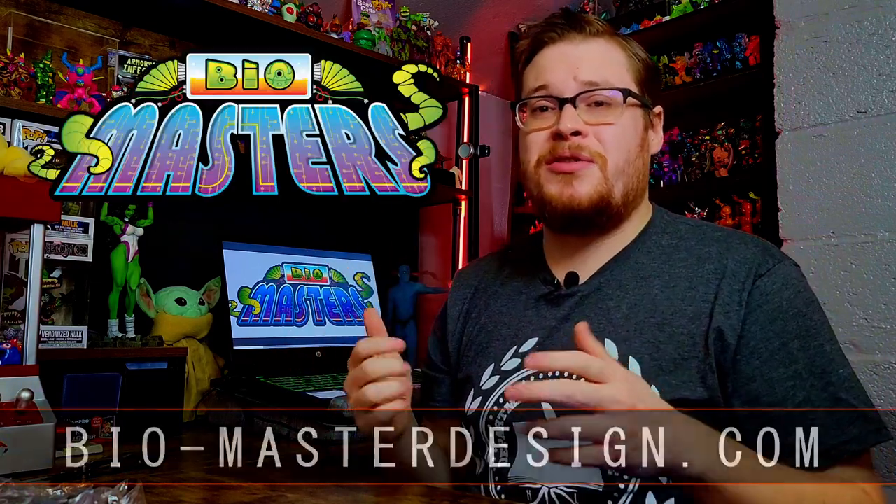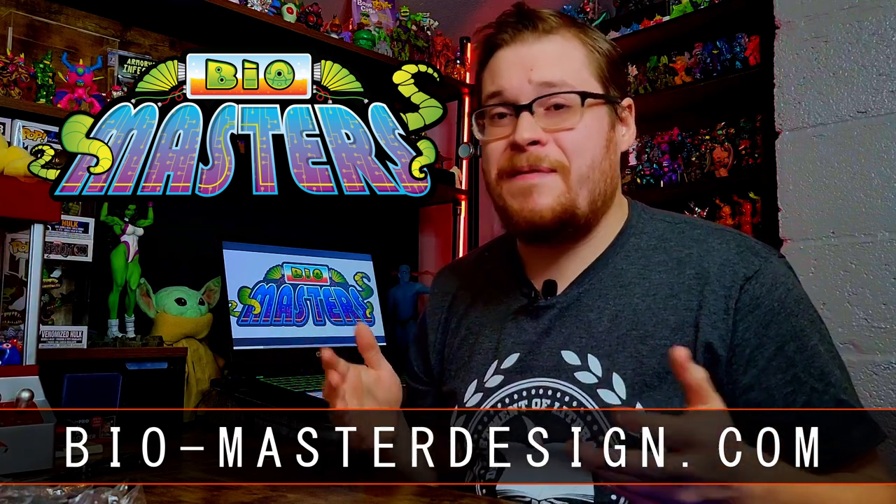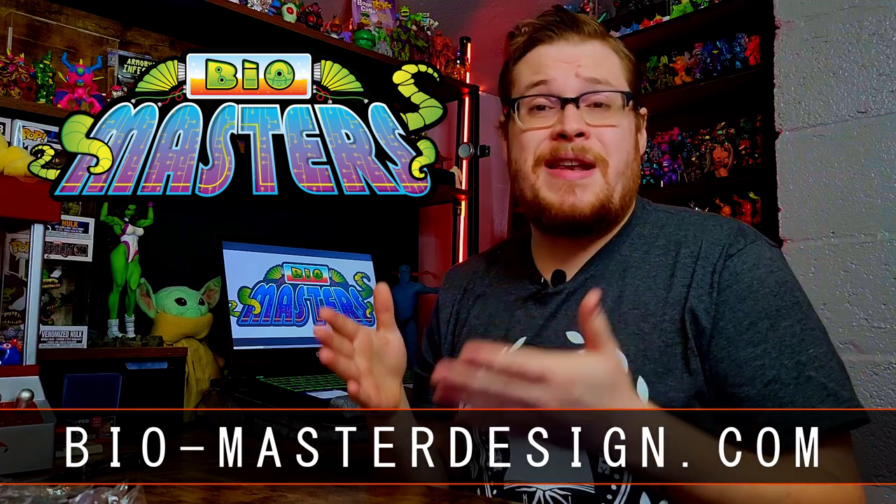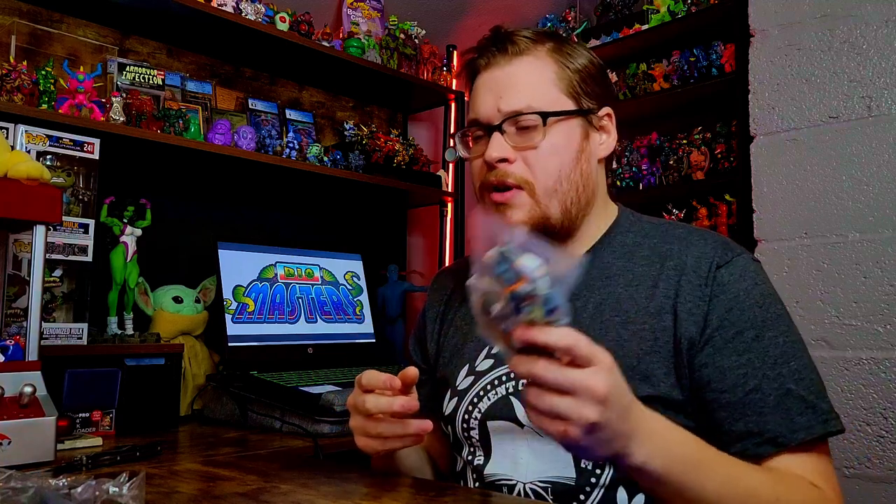That will do it for the video. I appreciate you guys watching all the way to the end. Make sure to go support Biomasters — check out his store to see if there are any figures left, and stay tuned on his socials and Facebook for when the next drop will be happening. Supposedly the new drop will be coming more quickly, so we can expect Biomasters back pretty soon. Subscribe for more Glios content and we'll see you in the next video.